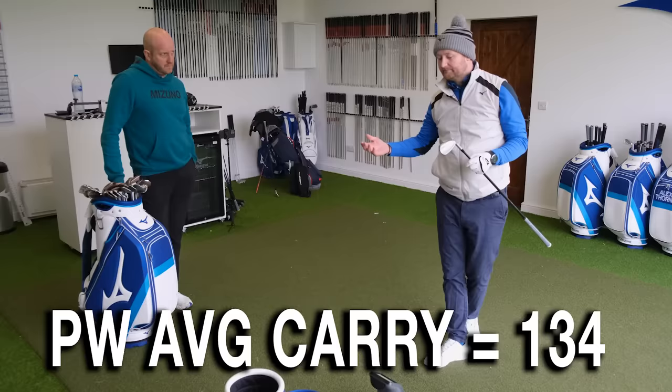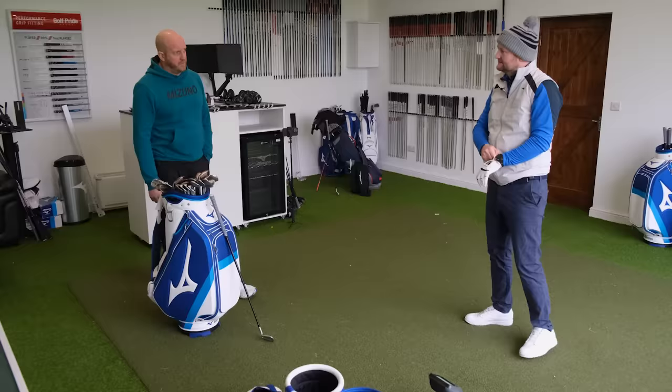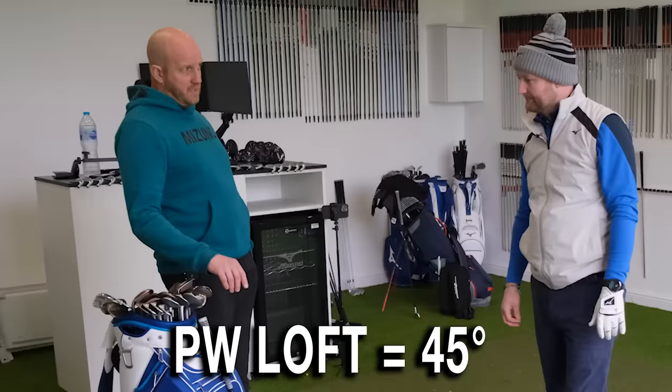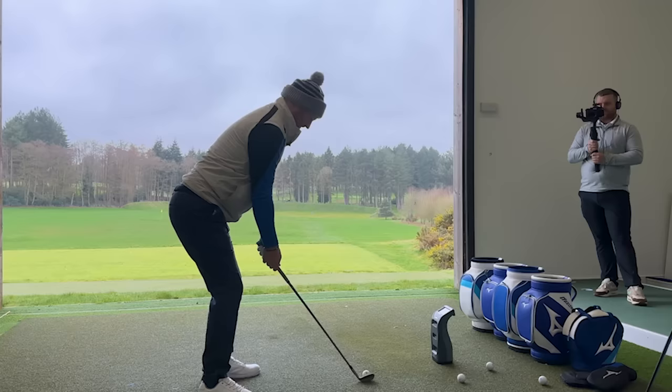So we know the pitching wedge averages around 134 yards. What are we looking for in the gap wedge — 10, 15, 20 yards shorter? You're looking around 12 to 15 yards short of that average. So ideally you'd want to hit your next club around 120-121 yards. We've measured and know that the pitching wedge is 45 degrees, so logically I'm going around the 50-degree mark, because that's going to give a nice gap to the next yardage. So we're expecting this 50-degree wedge to go around 120 yards.